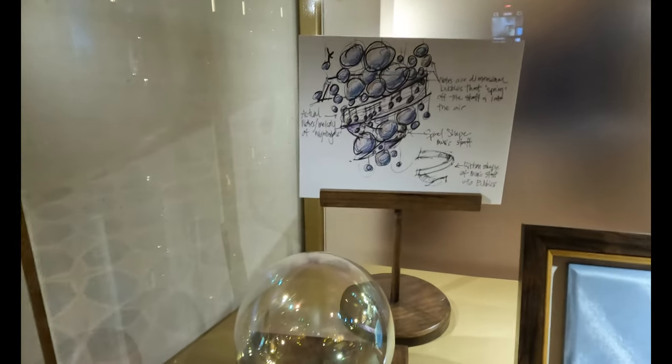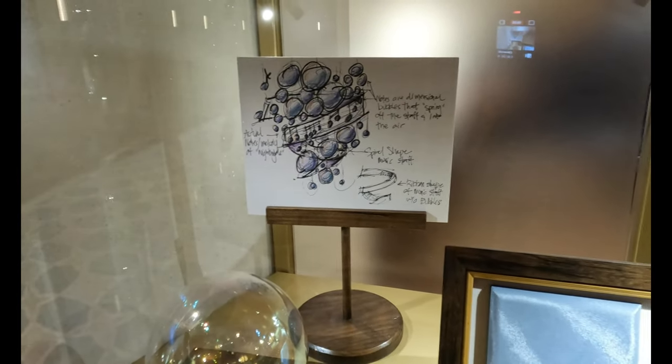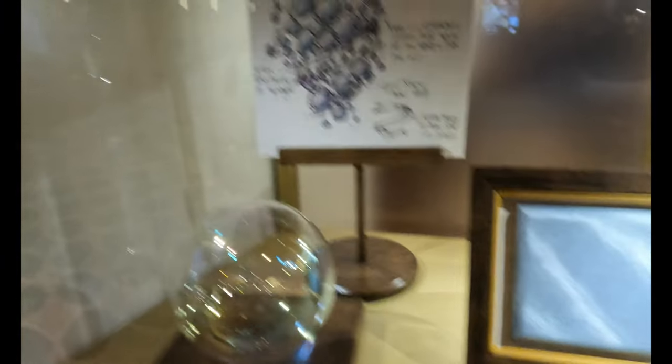These bubbles here are for nightingales — actual notes, melodies of nightingale. Notes are dimensional bubbles that spring off the staff and into the air. There's also a smile-shape music staff and a ribbon shape of music staff without bubbles.